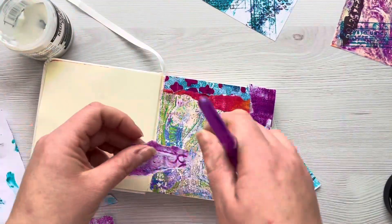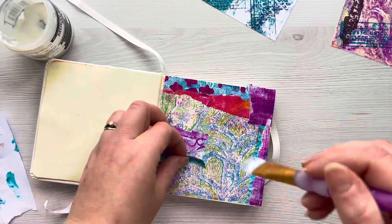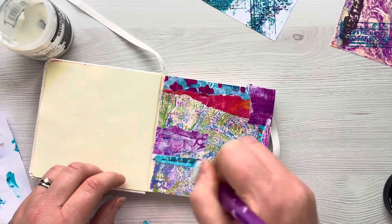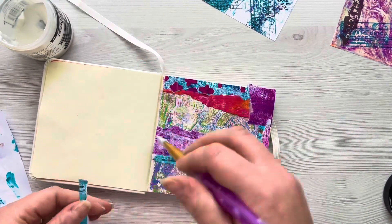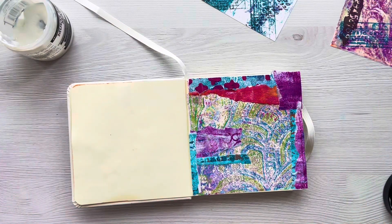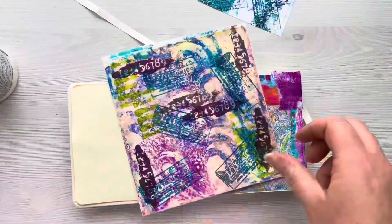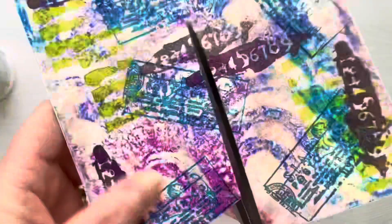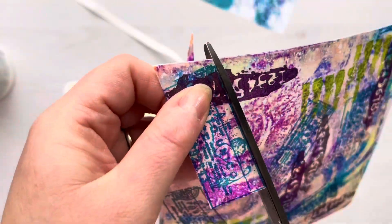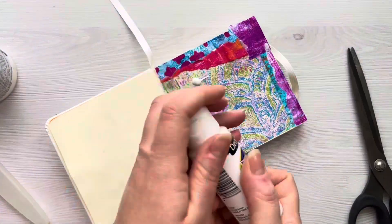There's no real rhyme or reason here — I'm just tearing off little bits and placing them down on my page where I feel they would best be placed. If you missed the video where I created these gel prints and the washi papers, I'll try and link that video at the end so you can have a look over there if you want to get some ideas for gel printing. This washi paper I used mainly the tickets, so I'm just cutting one of those out for later.